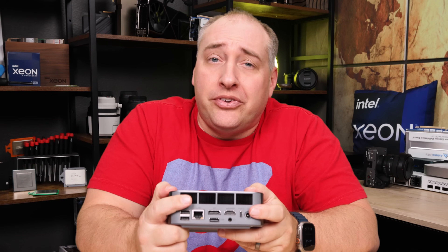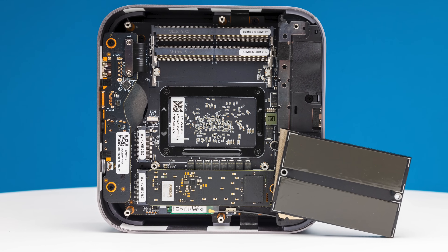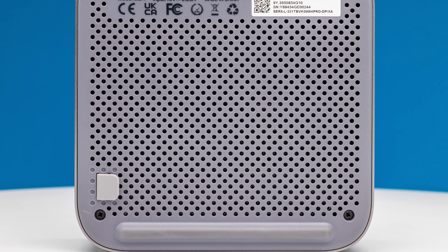A notable feature on the B-Link is the giant rear vent for the cooling solution. Most of the chassis interior is dedicated to cooling, which is pretty important. On the bottom, there's a vented plastic cover, which is good for airflow.